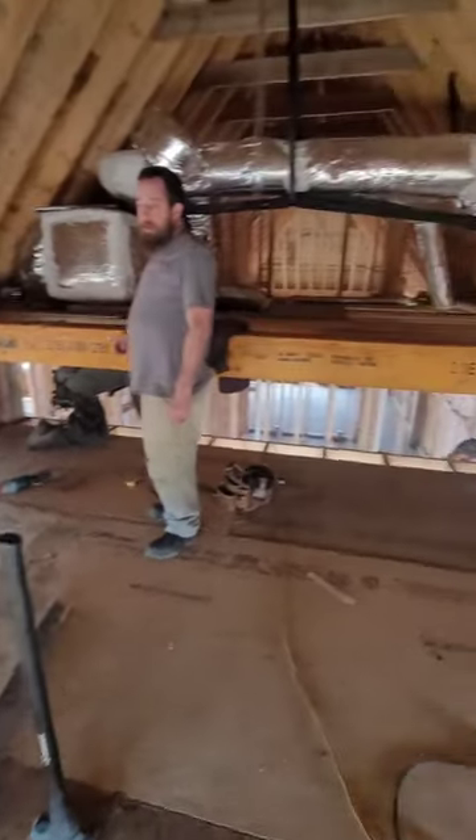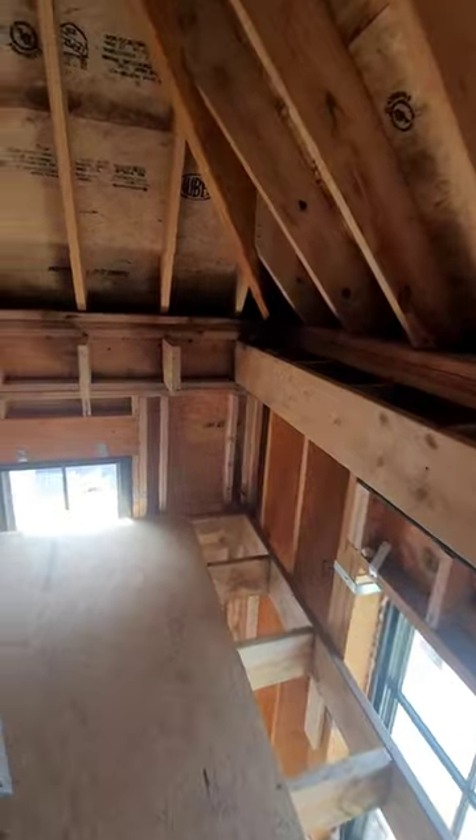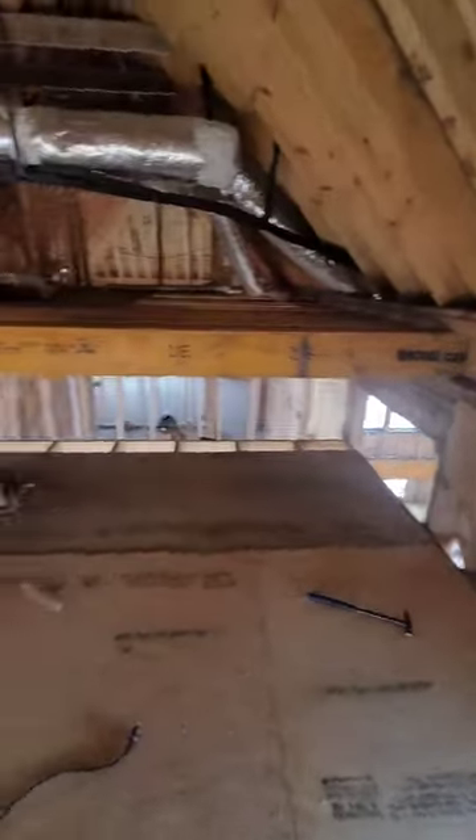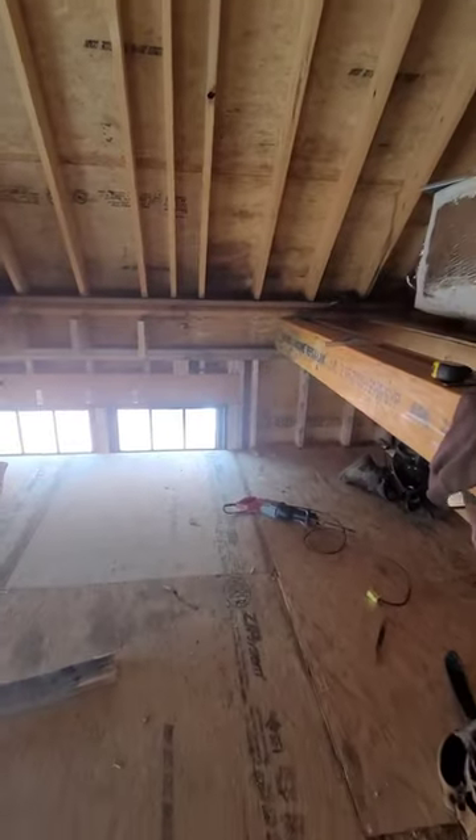We've got her opened up for the space that'll be making your groin arch. And as you can tell, it's not going to be square — it's going to be rectangle. So that'll change the look of it a little bit. The groin vault incoming.